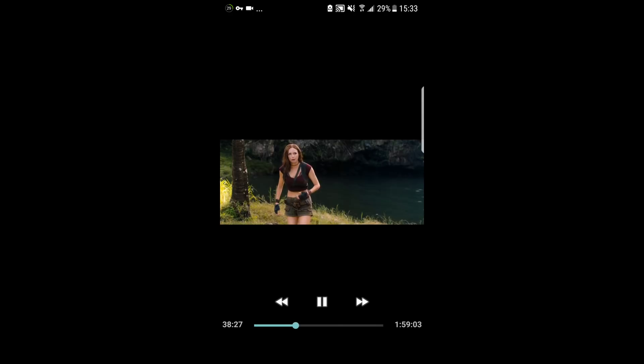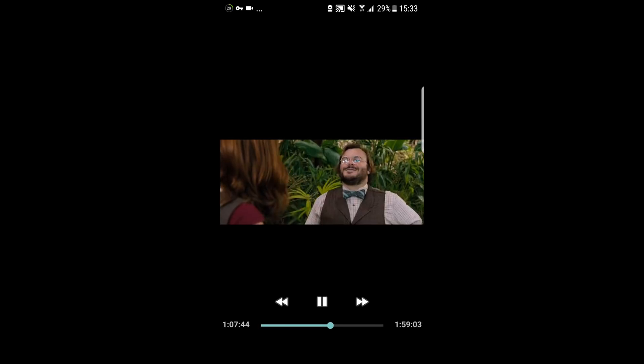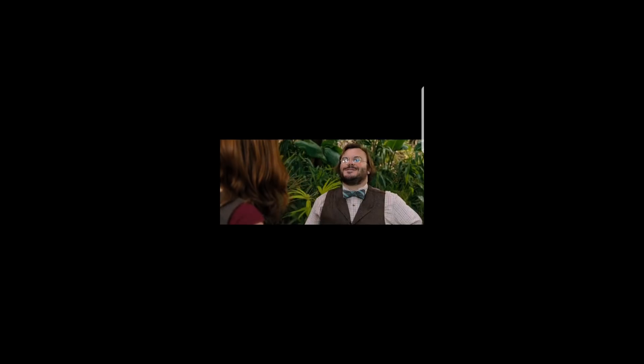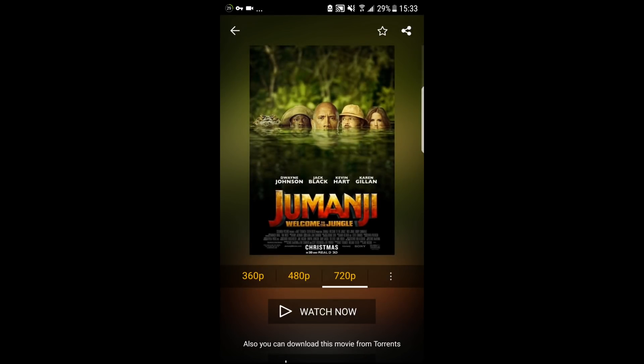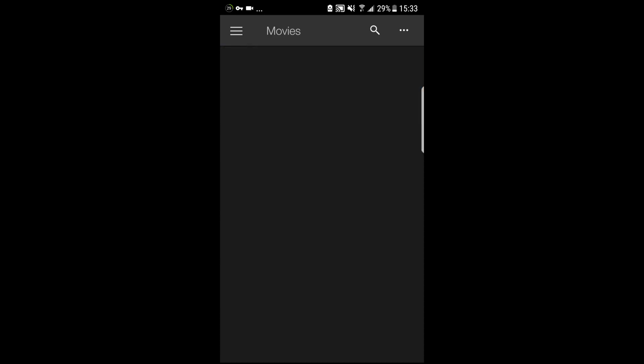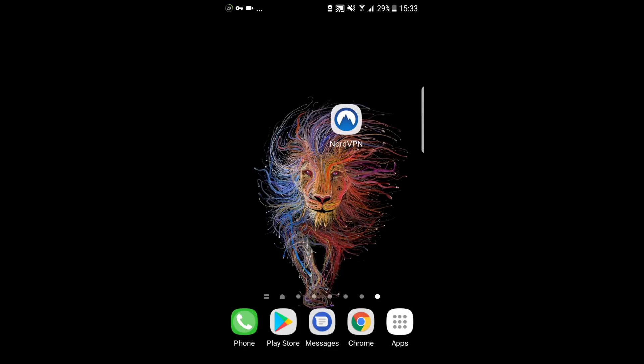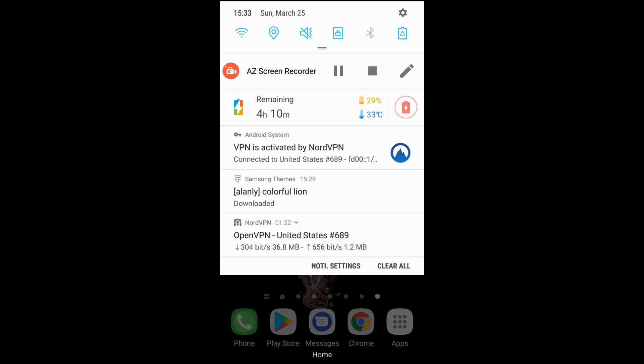This is Jumanji. I'm just going to show you a bit of clips of the movie to show you that it works, because a lot of people are frustrated that Showbox isn't working. You can see there are clips from the movie — it is playing. I'm playing this on my mobile device right now. You can also do this on your Android box, as it supports the Android platform. You can easily get any of these VPNs from the Google Play Store.